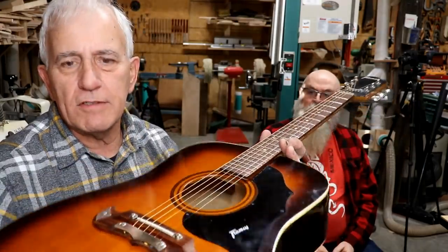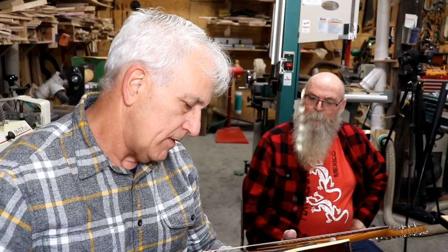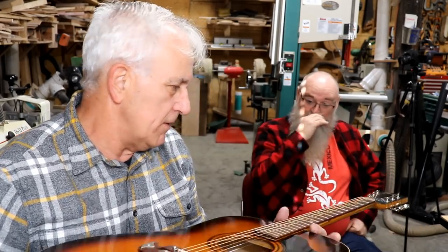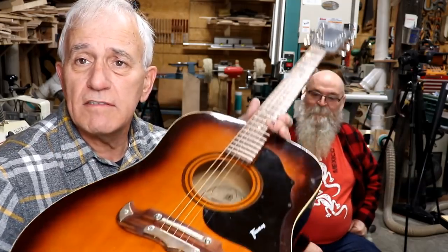I kind of like these old Framus guitars — they've got their own sound. I think they call this one the Texan model. I saw several different ones with that type of bridge. As for the age, I think late 60s, early 70s — just going by the patina and the style. Ain't no time like the present, so I guess we'll just get started on it.